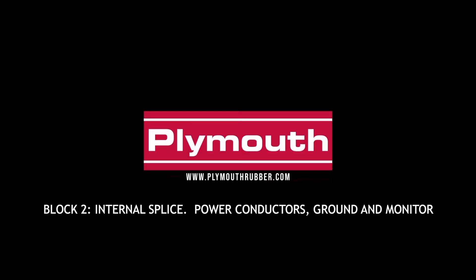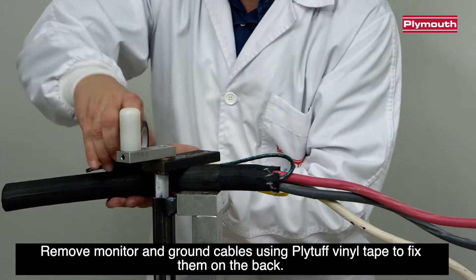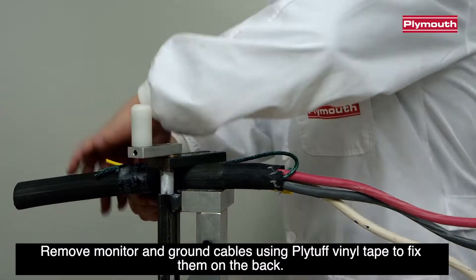Block 2: Internal Splice — Power Conductors, Grounds and Monitor. Remove monitor and ground cables using Plietuff vinyl tape and fix them on the back.